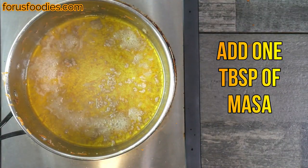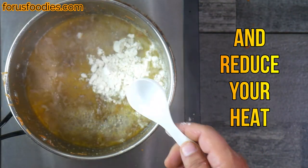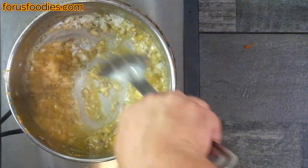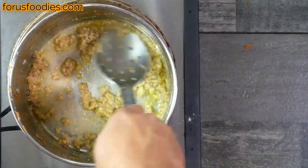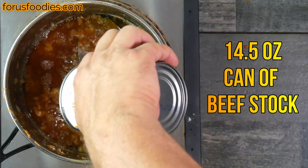Then we're gonna add one tablespoon of masa. We're just gonna create a poor man's roux — doesn't have to be anything special. The masa just needs to soak up the oil, that's it. It doesn't have to be smooth or anything; it will break down anyway, so it's not a big deal. So we've got our poor man's roux there.